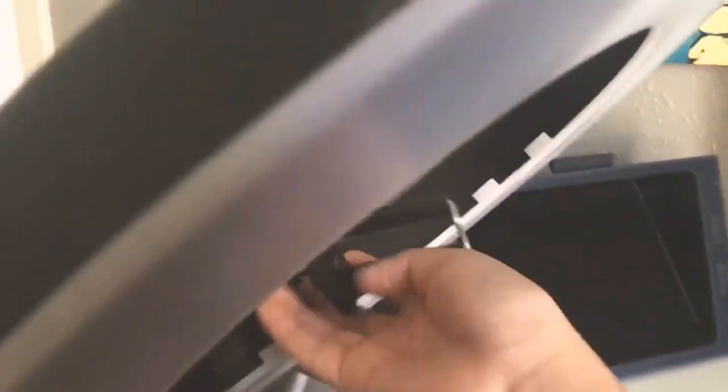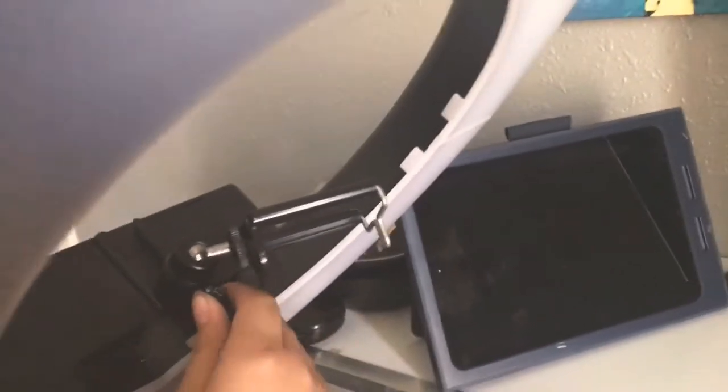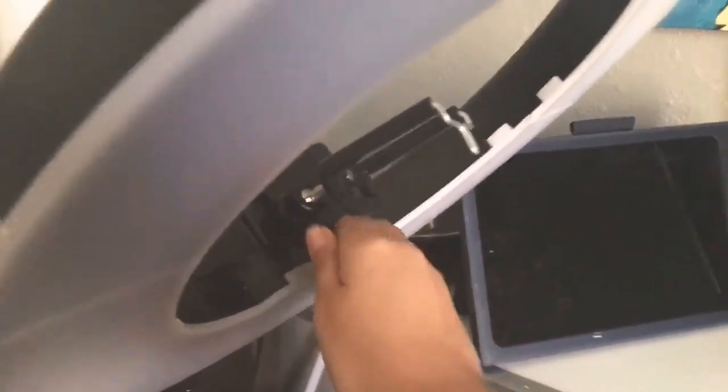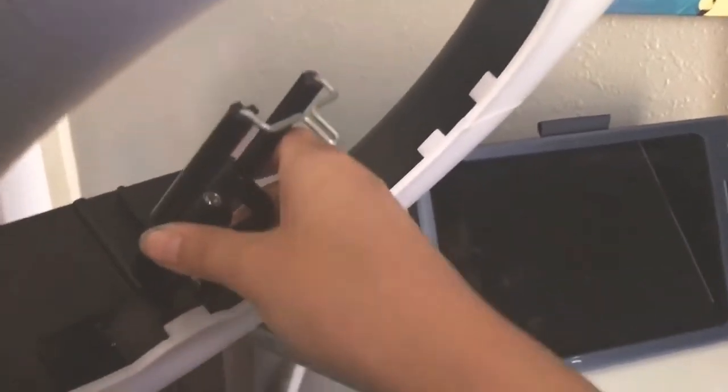It was absolutely free. It's just like a light, it works — I just gotta tighten it up. And this is my school's iPad. I drew holes so you guys can see I can disconnect this and all the wires go in there so you can't see them. I need to leave a little bit of space over there because the PlayStation can overheat.